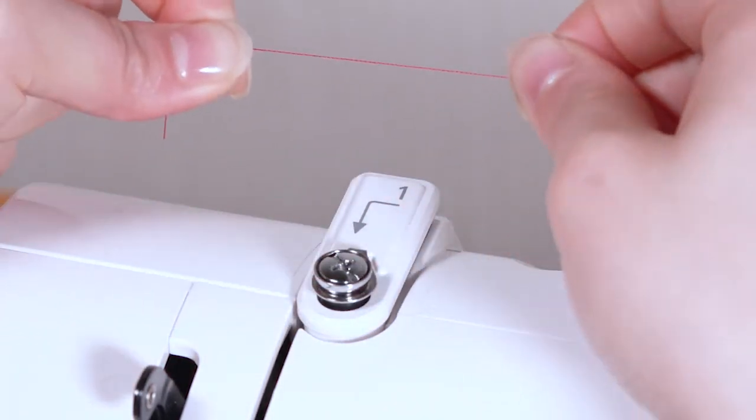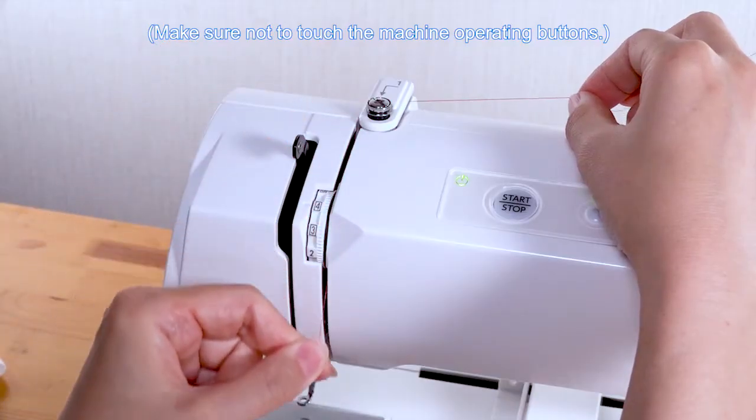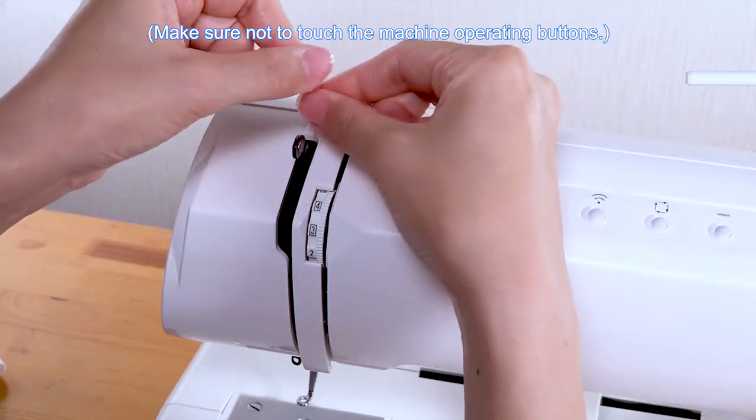Hold the thread with both hands and pass it under the thread guide. While holding the thread at the spool, pull the thread down along the right channel. Pull the thread up around the guide plate and along the left channel.